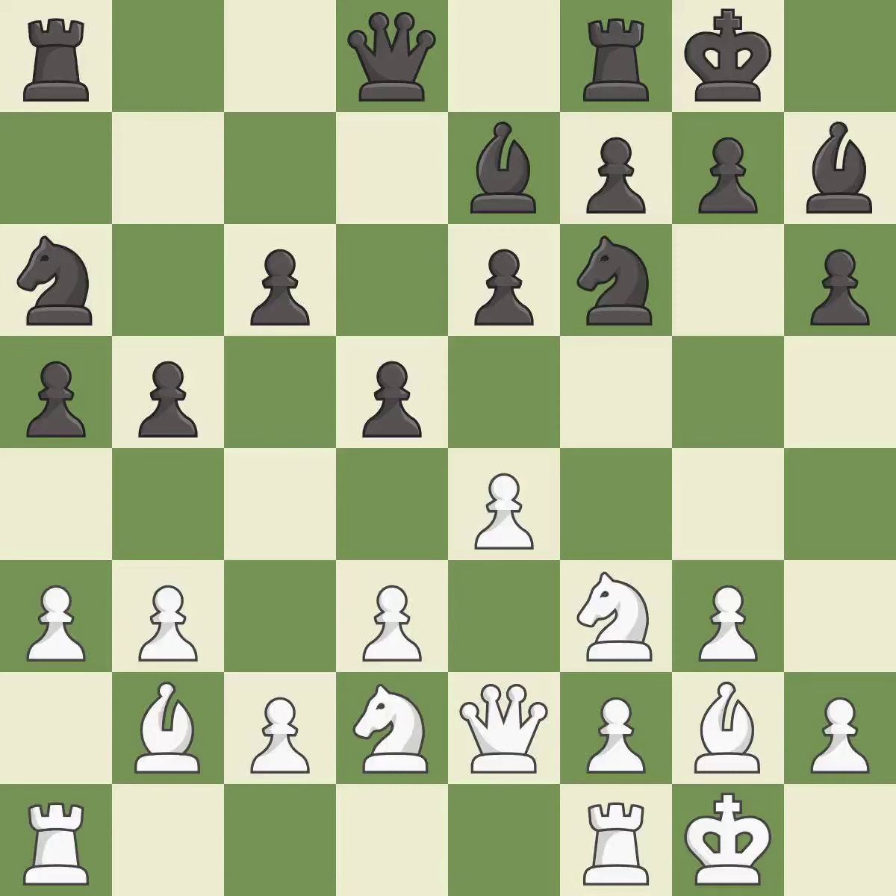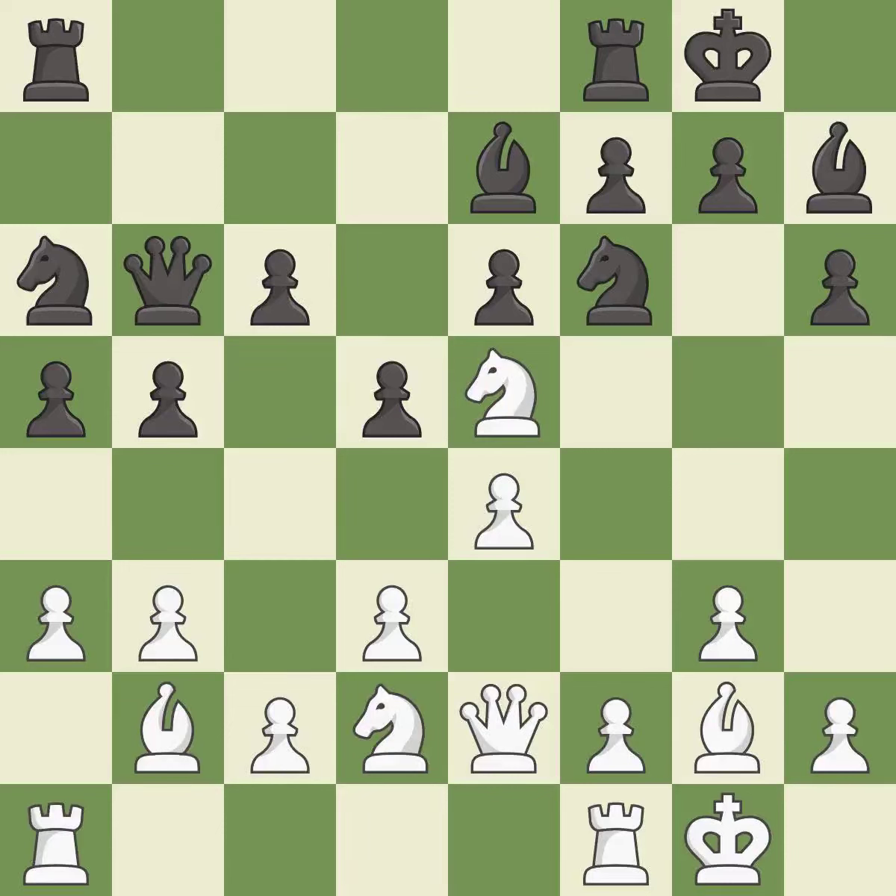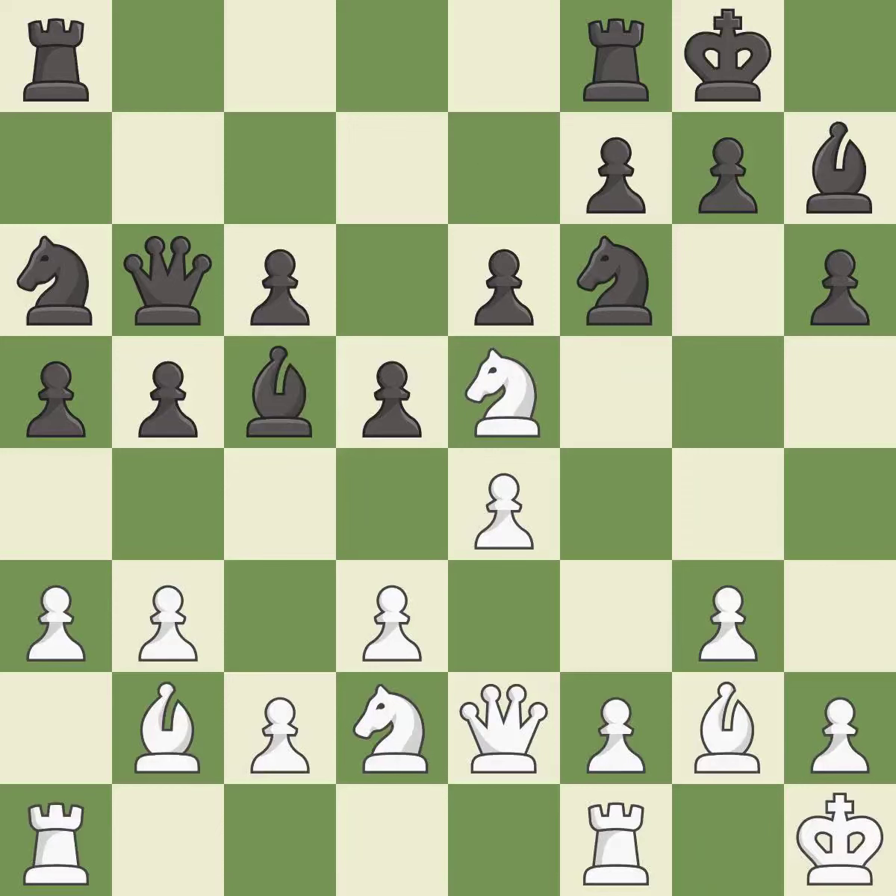This is a fair move, though the strongest option is to defend the attacked pawn. A very strong play — it is excellent. The game was close to equal, but now white has the advantage. It is a mistake.